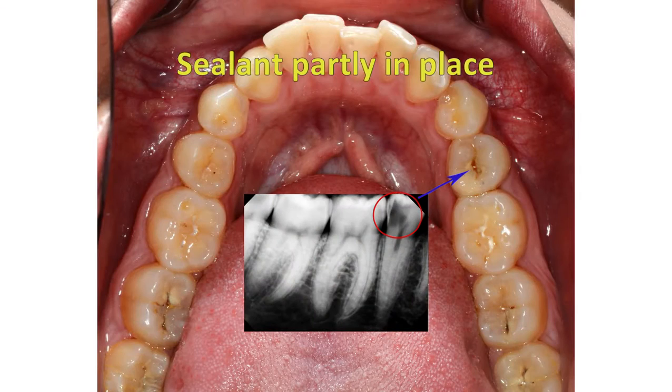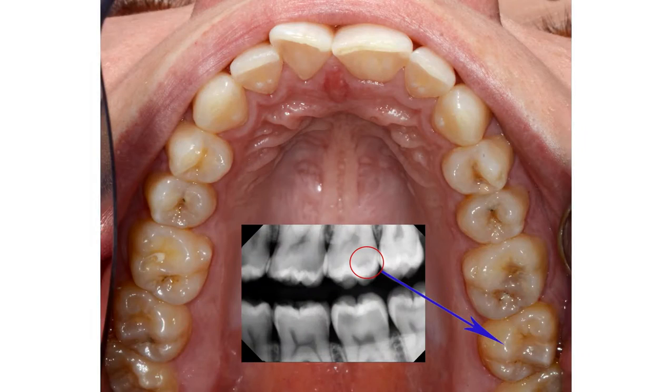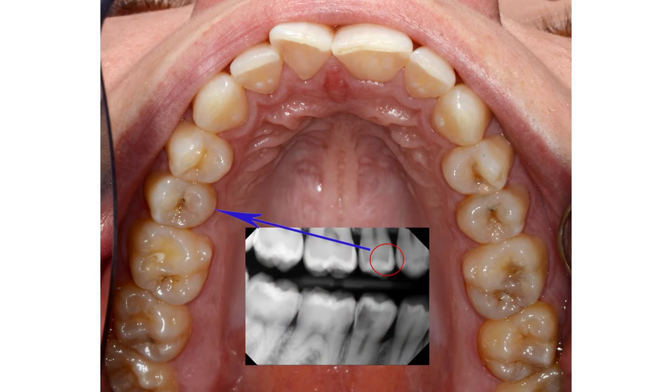I got sealants put on when I was really young, thinking they were a preventative measure to keep my teeth from getting rotted. I'm 20 years old now, and I go to the dentist and they say I need 7 to 9 root canals, all of which need to be crowned. At 20 years old — you'd expect a 70-year-old to need dentures, but not a 20-year-old.